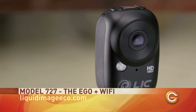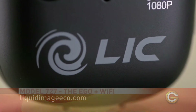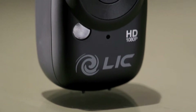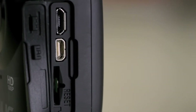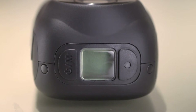First up, let's look at the Ego by Liquid Image. It's one of the tiniest point-of-view cameras around, measuring 1.3 inches wide by 1.5 inches deep and 2.5 inches high. It records HD video up to 1080p and photos at 12 megapixels. On the bottom you'll find the tripod mount and four small bumps so the camera can stand on its own. On the side, a little rubber flap hides the micro HDMI port, a micro USB charging socket, and the micro SD card slot. On the top is a small LCD with two buttons on the side to change shooting modes and to start and stop recording.